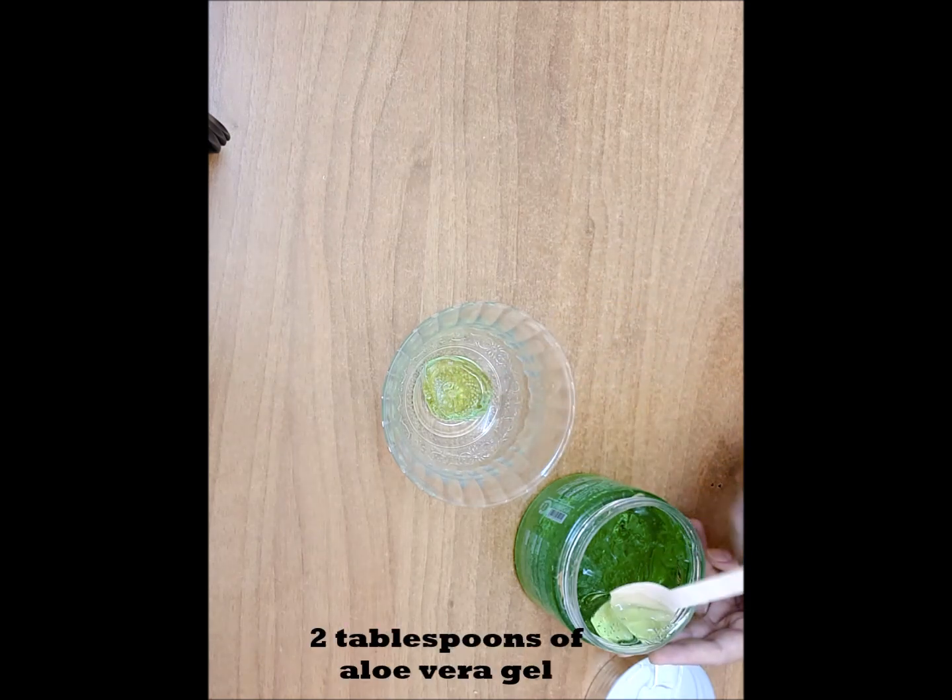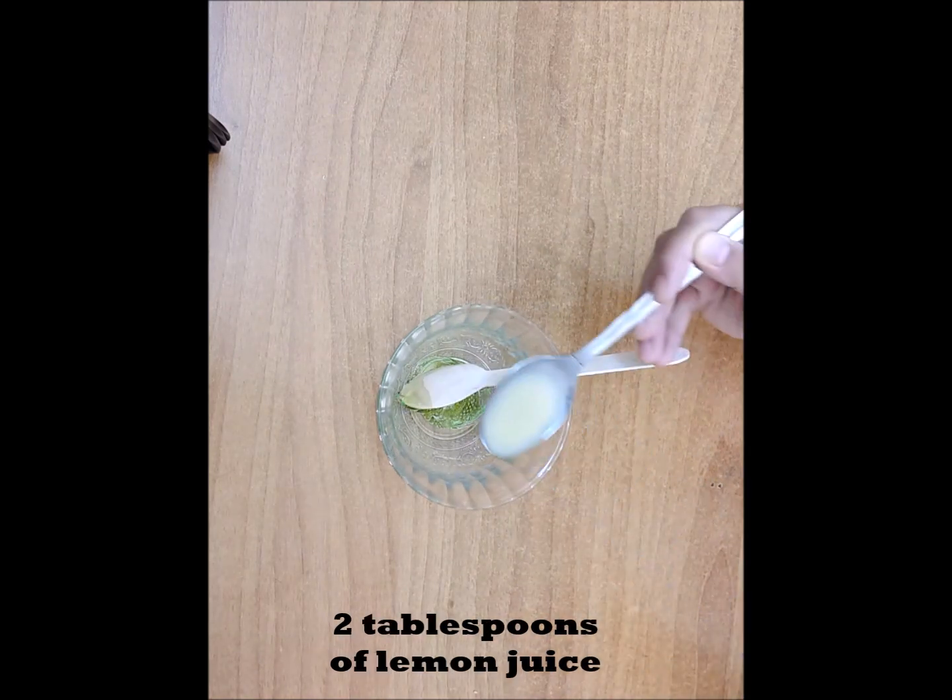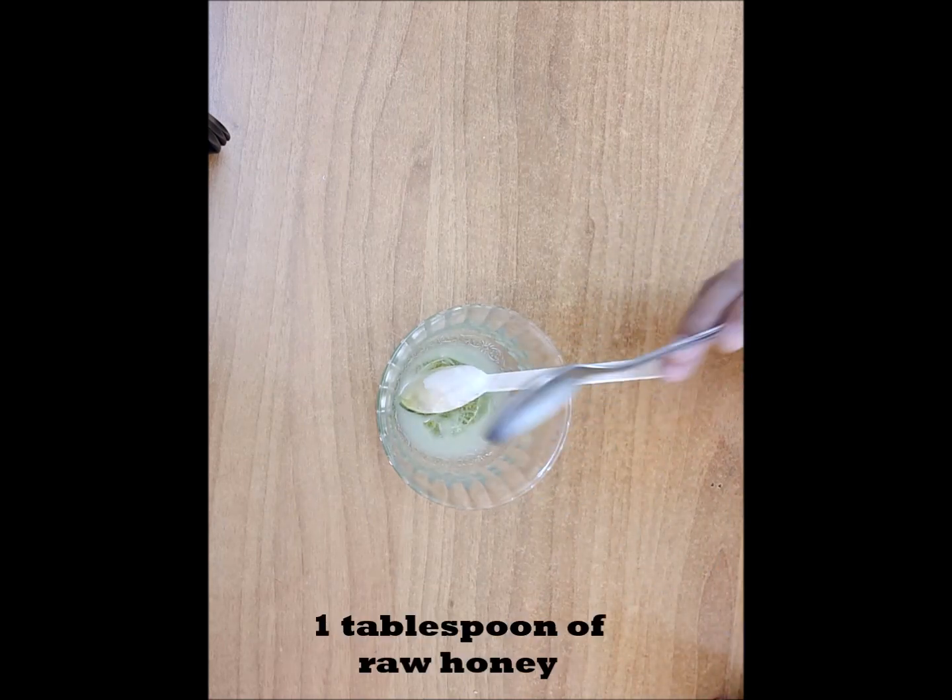Ingredients: 2 tablespoons of aloe vera gel, 2 tablespoons of lemon juice, and 1 tablespoon of raw honey.